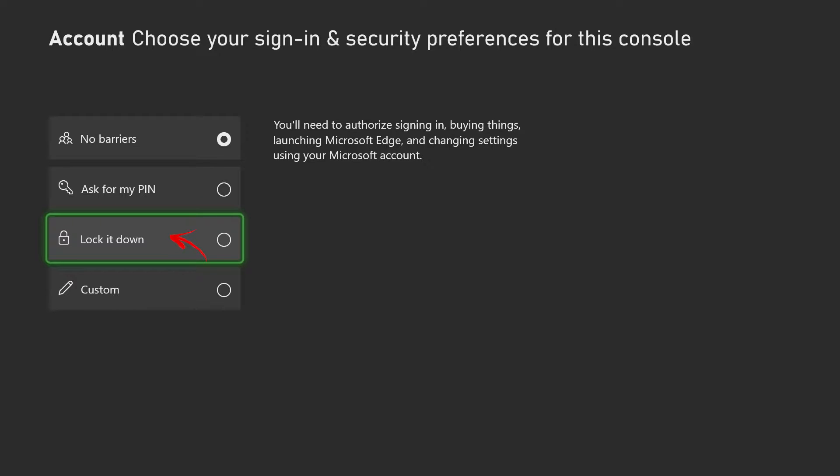The third option is the most strict they have — it locks down your Xbox and basically you will need to sign in to your Microsoft account anytime you want to change something on your Xbox. If you don't want other people to use your Xbox, this is the way to lock it down.